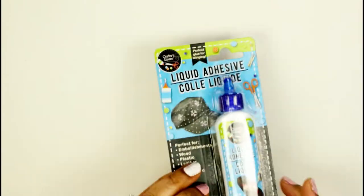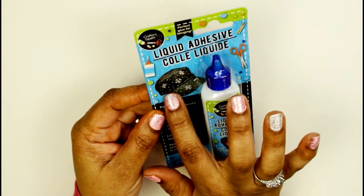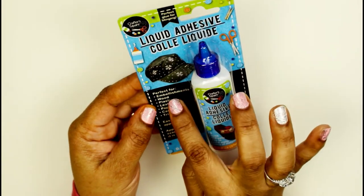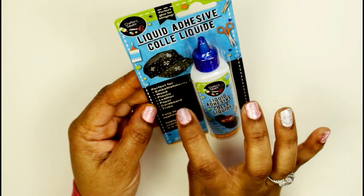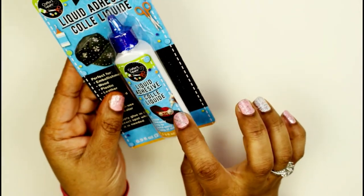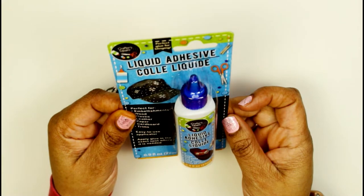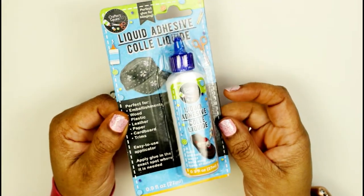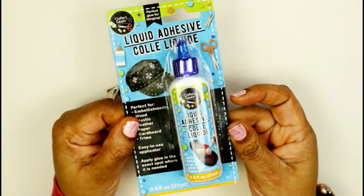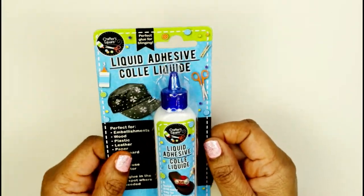I found a lot of crafting supplies, like this one here — this is liquid adhesive. You can put rhinestones on hats and it says it's perfect for embellishments on wood, plastic, leather, paper, cardboard, and trims. They're even bedazzling shoes with it. I'm a little skeptical because glue from the dollar store isn't usually that strong, but I'm going to try it. Let me know if you already have it!